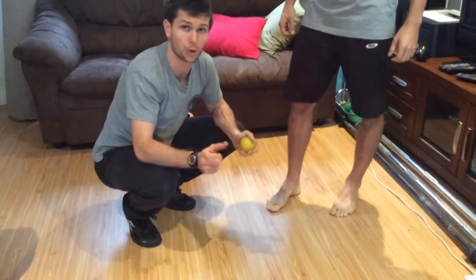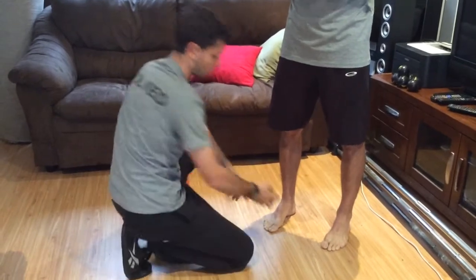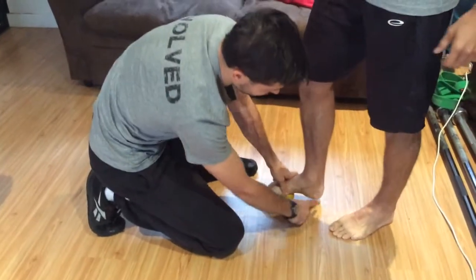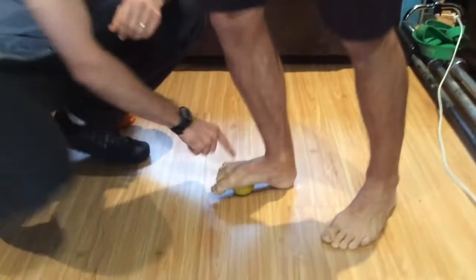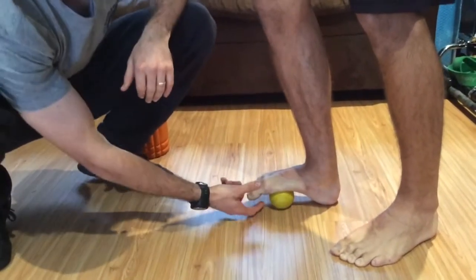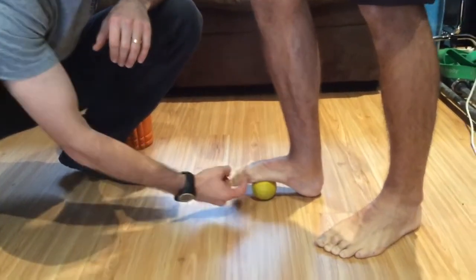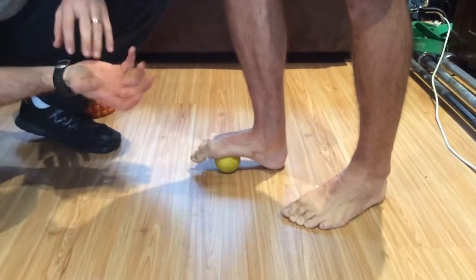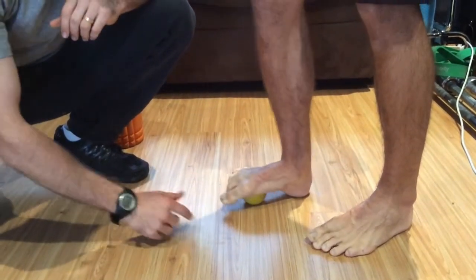Starting off with the bottom of your feet — the first one is a bottom foot release. You plant the fascia on the bottom of your foot. What Ryan's going to do is stand on top of this lacrosse ball with a lot of pressure. He's going to plant his heel down on the ground, put all his body weight — a lot of intent here through that ball — trying to really squish the ball into the ground and work from the outside of his foot all the way through to the inside.